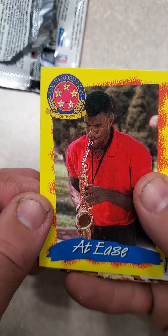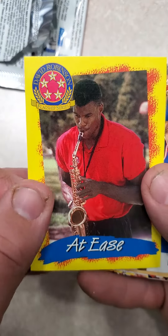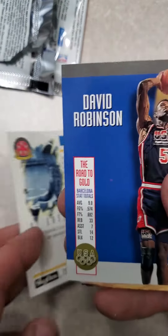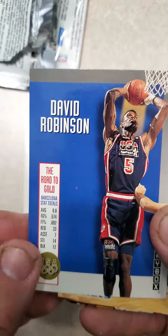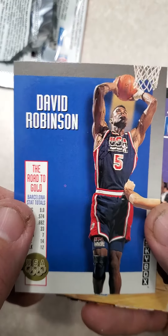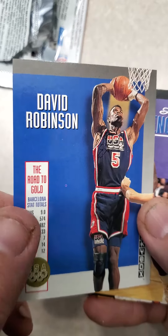We've got David Robinson Flagship Series, At Ease, playing the instrument. It might be Series 2 — it's got a USA Basketball Card of David Robinson. Two David Robinsons, the Admiral, back to back. That's pretty cool.